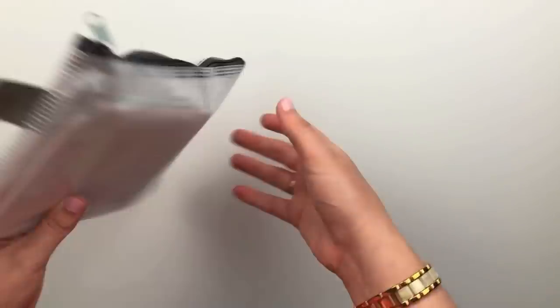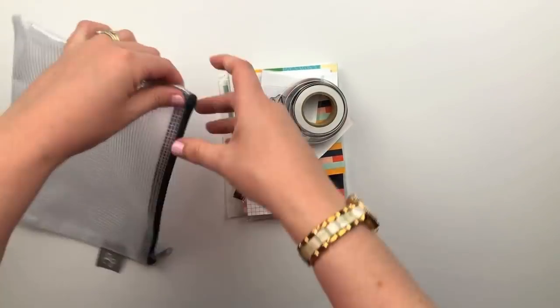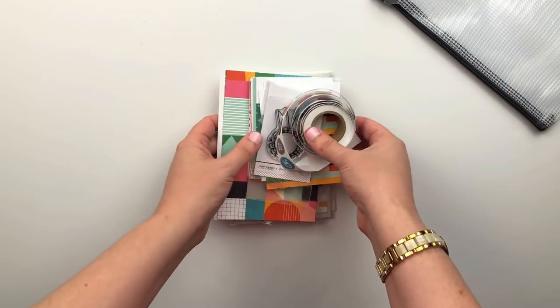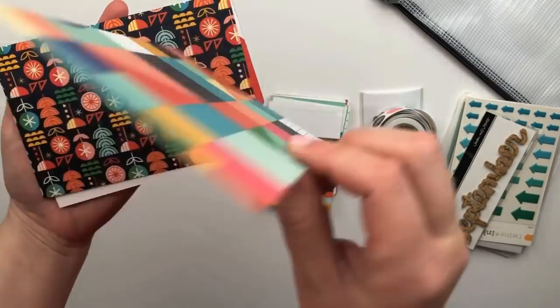Hey friends, it's Sarah here. Today I have a project life process video to share with you, but before I get into the process I wanted to go ahead and share some of the new releases coming to the Studio Calico shop for September 2018.